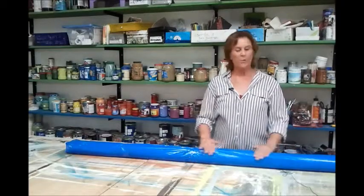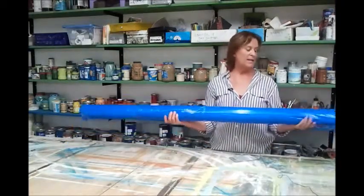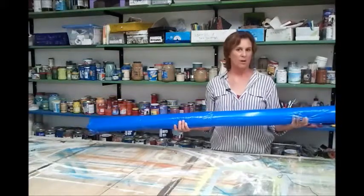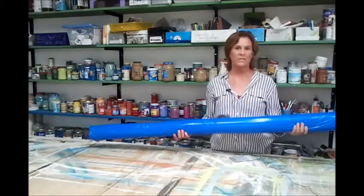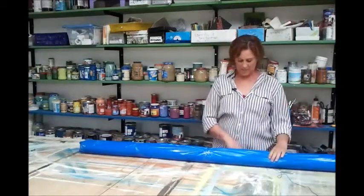We have wrapped it up in plastic, and now we're going to wrap it up in carton. The plastic is just to protect it from any humidity in case some sort of liquid falls on it.